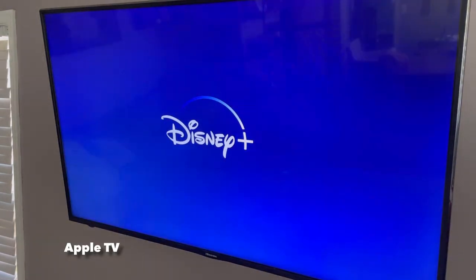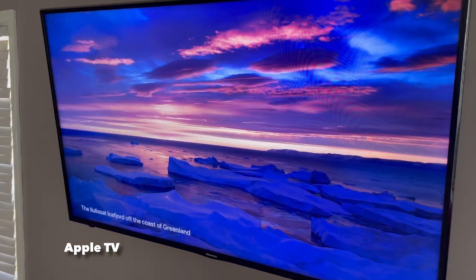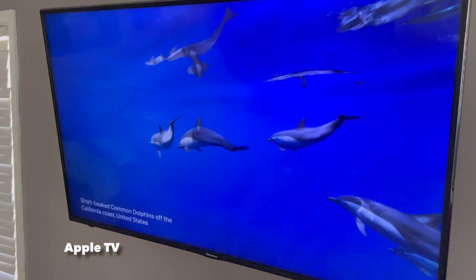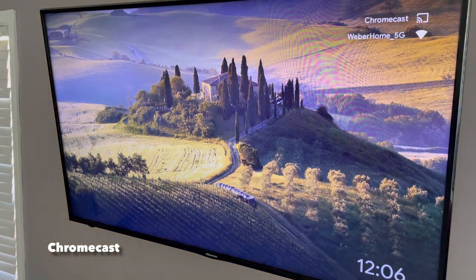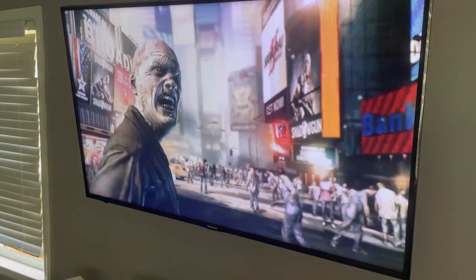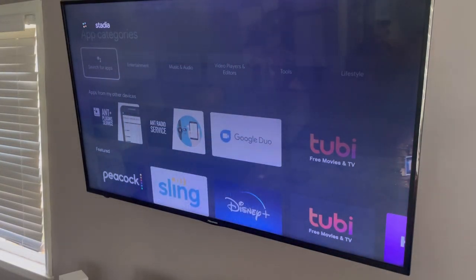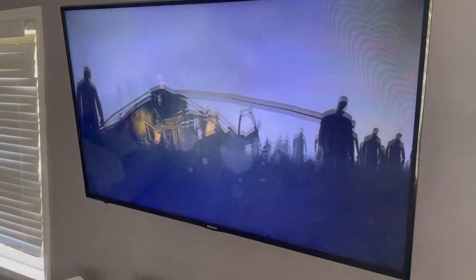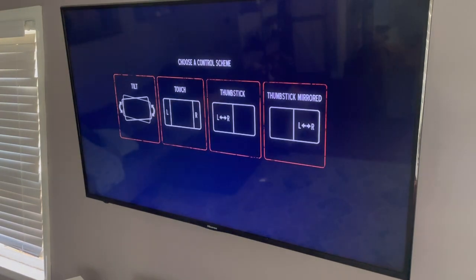One area where the Apple TV has an advantage is the wallpapers or screensavers. This might not matter to you at all, but Apple TV has these really nice live wallpapers, whereas Google's are nice but not quite as nice as the Apple TV's. Basic gaming will work well on both. But one thing noticeably missing is Google's cloud-based gaming service called Stadia — it isn't supported right now, but they say it will be supported sometime early in 2021. A lot of people also have tutorials on how to sideload it onto the Chromecast, so that's always an option.